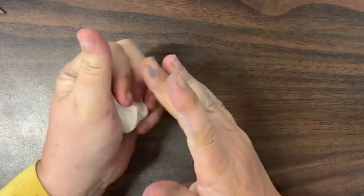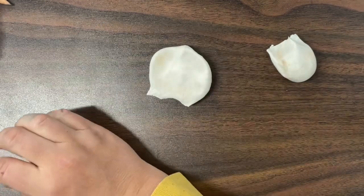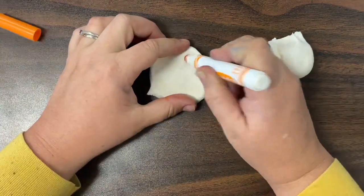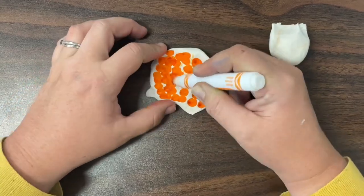When I am ready to form my snail, I'm going to divide my clay into two pieces, one for the shell and one for the snail's body. The first thing I need to do is turn my clay the color that I want to use for that part of the snail.